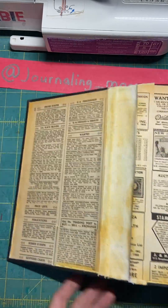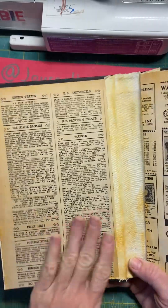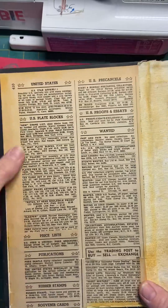Hi there. This is the journal cover that I made on my other platform. The journal is postage themed, stamp themed, and I went ahead and put the vintage book page on here — I glued it on there.